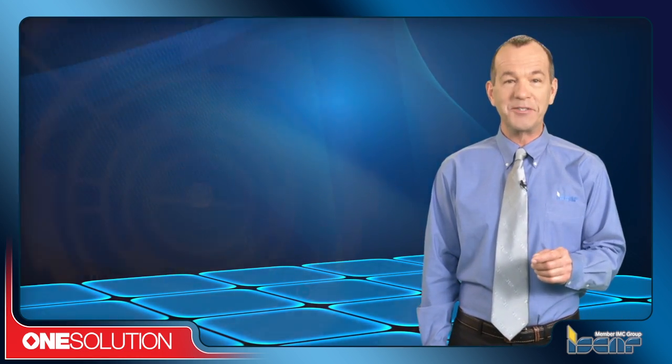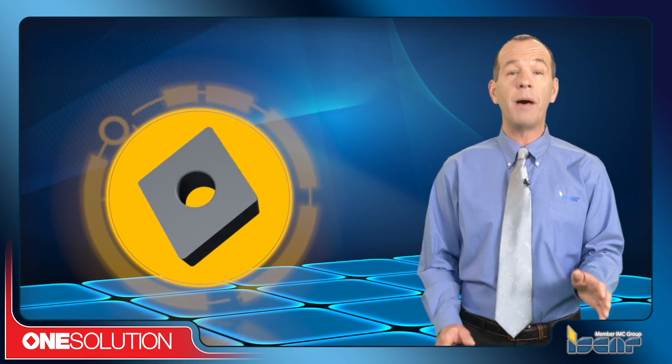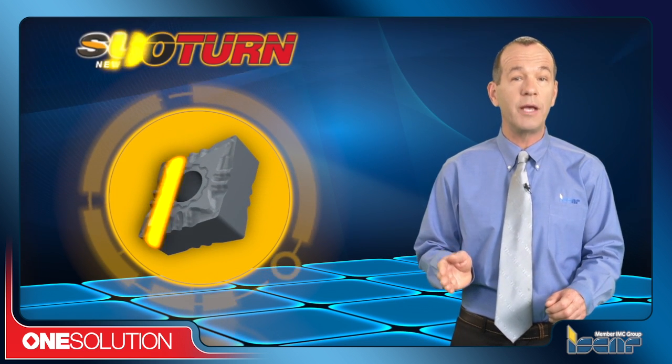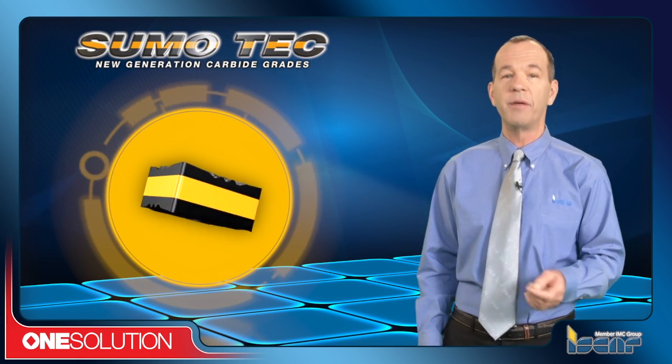Typical of the ISCAR inserts that benefit from the advanced new chip formers is the new generation of the popular ISO-Turn line. The recently launched, improved range combines the new Sumo-Tech grades with highly efficient chip formers to provide outstanding process reliability.